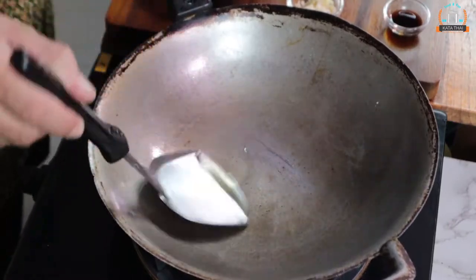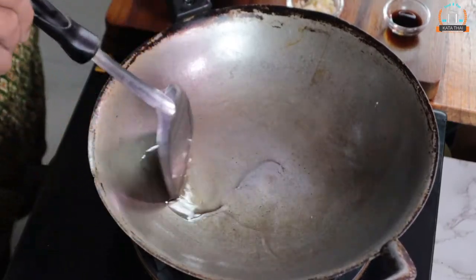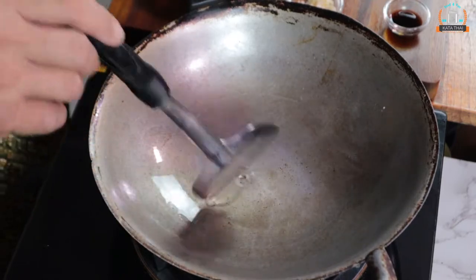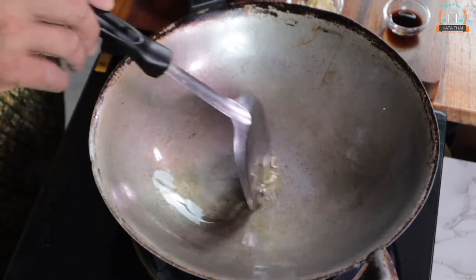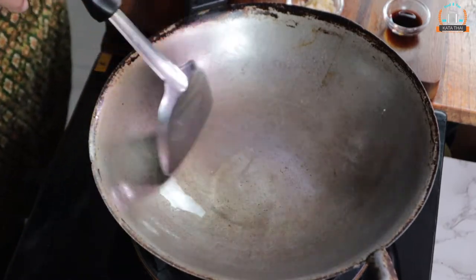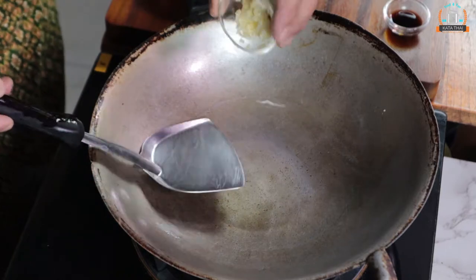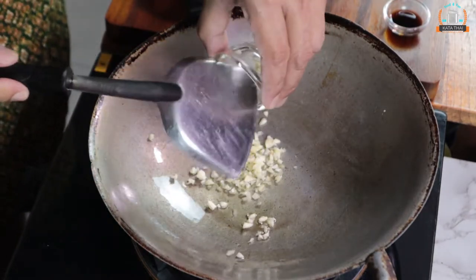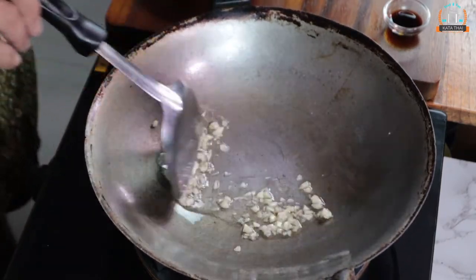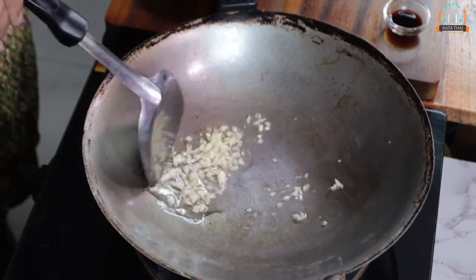Start cooking. I put around two tablespoons of oil. Warm up the oil first. Use light medium heat. Warm up the oil around 10 to 15 seconds. And then we put garlic in first. Keep cooking until you get the smell of the garlic.